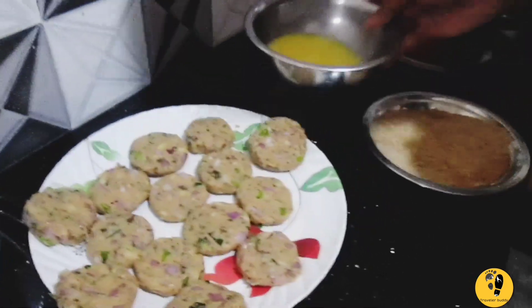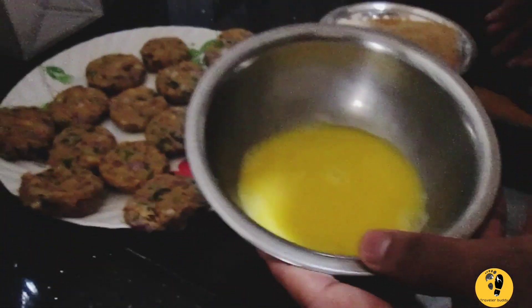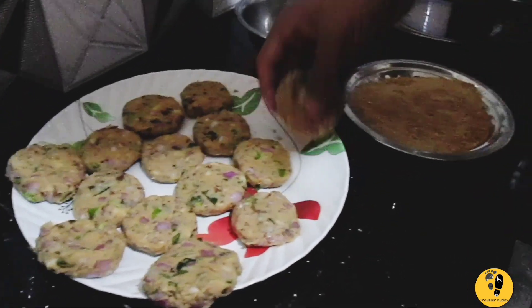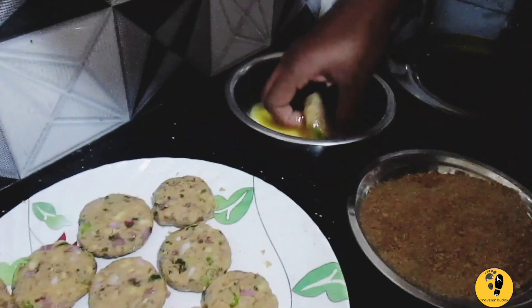I will mix them on the inside. You will mix them in the same way, put them in a plate. Then mix it for the plate and pour them in a plate, then mix with them.